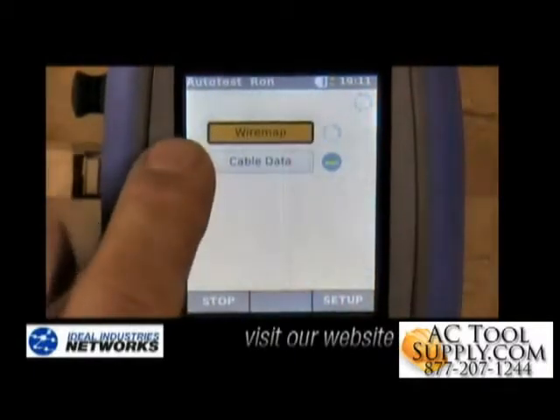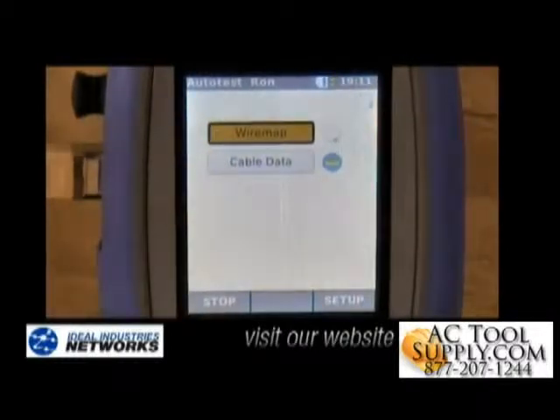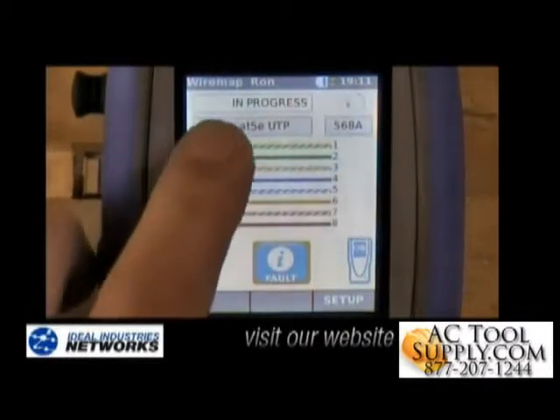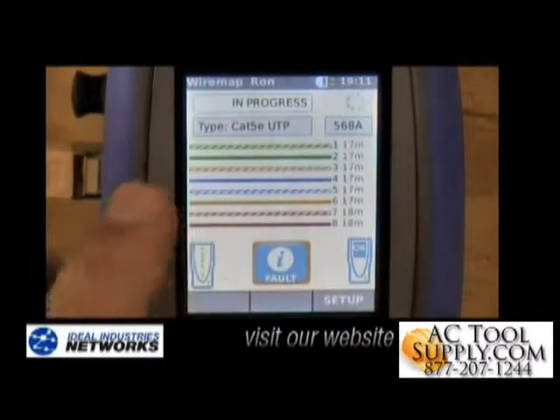It'll do a full wire map plus cable length and a gigabit Ethernet transmission test for us, and we can look at both of these. You'll see the wire map test is in progress and we see all the cables here, so there are no opens or shorts in the wires.